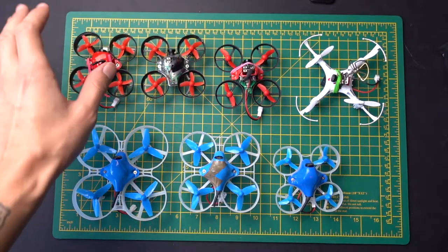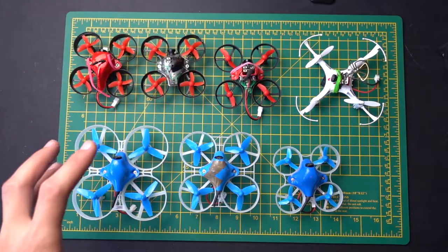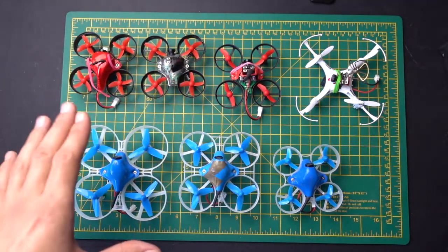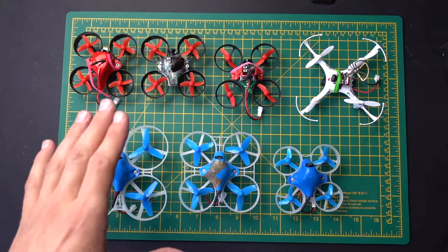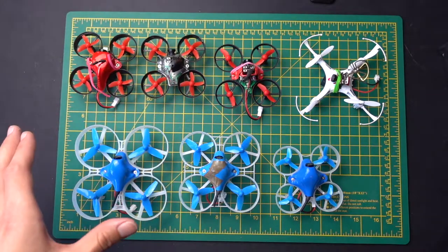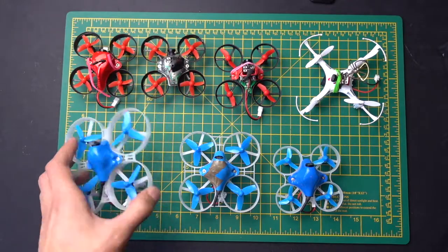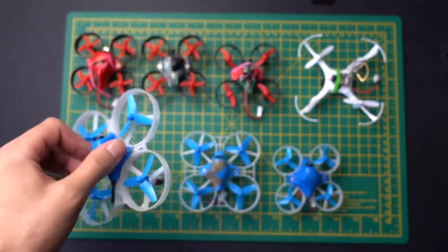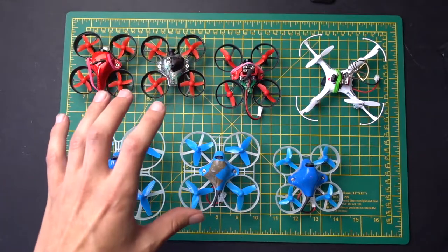I've done a lot of research on this, I have put in the time to compile a few facts about these, and I've obviously flown all of these quite a lot. Here's what I would recommend: if you're first getting into the hobby and you know absolutely nothing about flying drones, get a simulator. Learn very cheaply without having to worry about crashing — you can just use a gaming controller. Get used to flying on a simulator first.